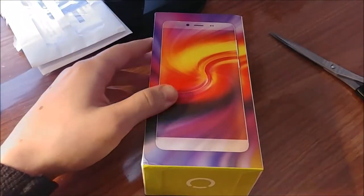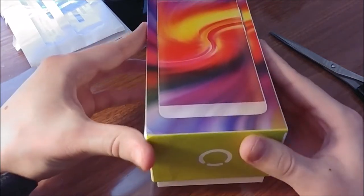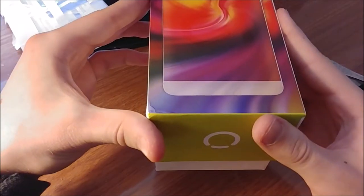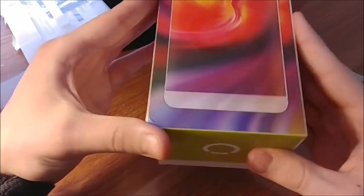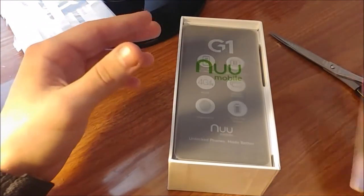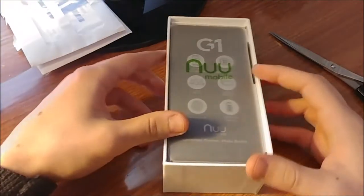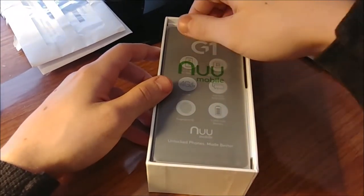Let me just open this bad boy up. Apple does this thing where it takes a certain amount of time to open every box — it's a little more tricky. There we go — tossing the box aside. Here's the device sitting on top.